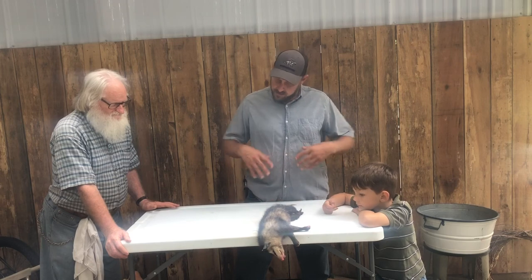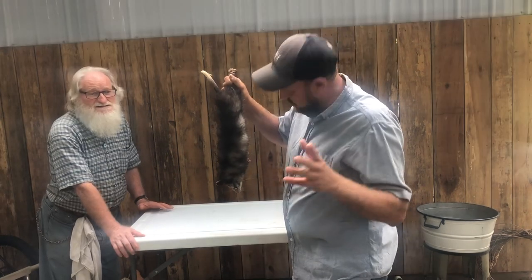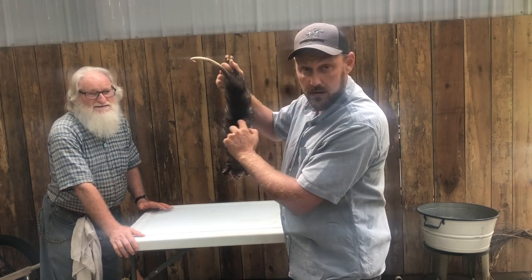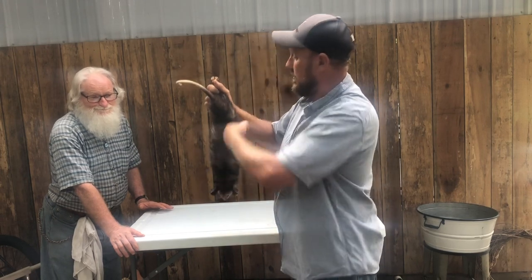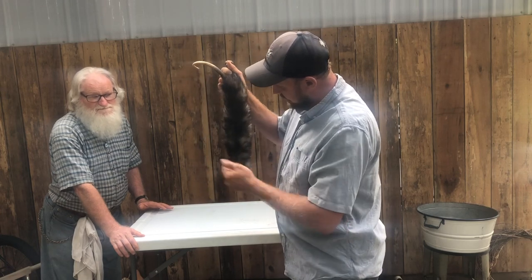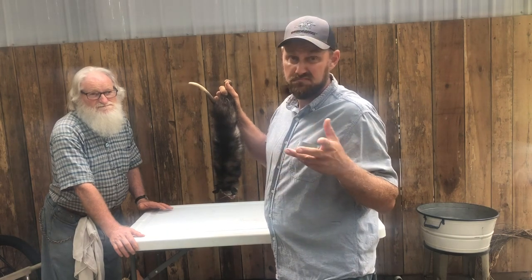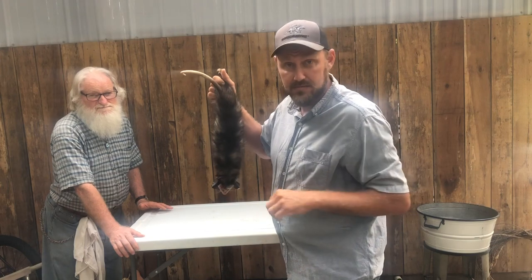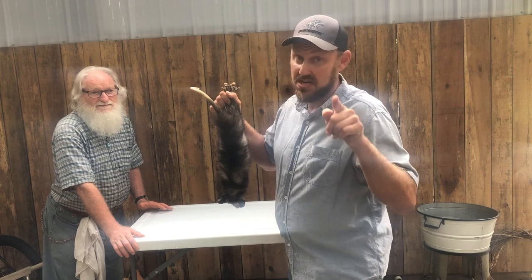Let's get into this possum. We're going to slip the hide off of it and get it cooking. I'm going to cut a slit right across the back, just like you would a squirrel or a rabbit. I'm going to pull the hide from both ends, pull it off the head, pull it off the back end, and cut the feet off from the inside and the head off, then gut him. I'm not going to do it on camera — who wants to see that anyway? I'll see you in just a minute in the kitchen.